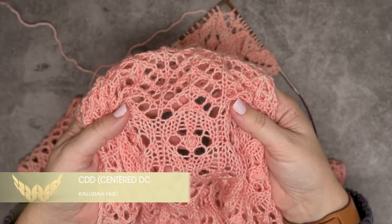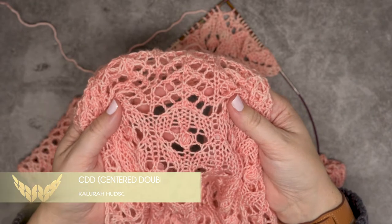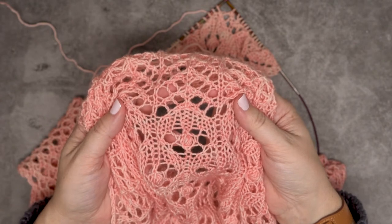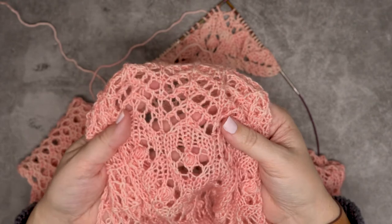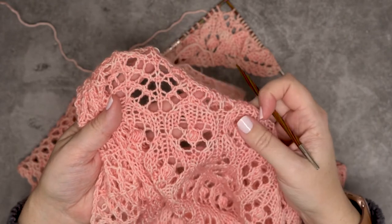Hi guys, this is Calera Hudson of While They Play Designs, and in this video I'm going to show you how to create the CDD, or the center double decrease. If you look at this shawl here, you can see I created this petal shape.